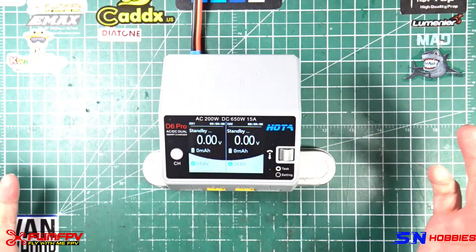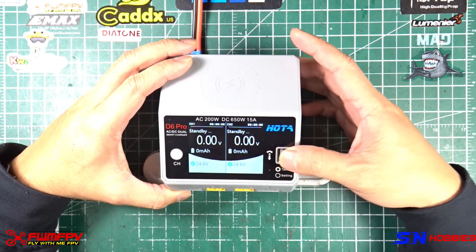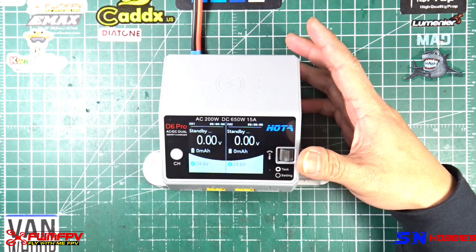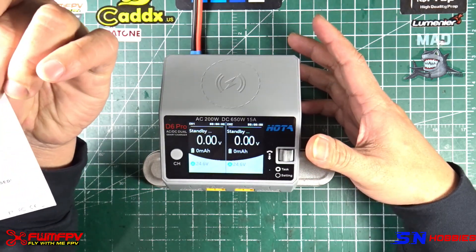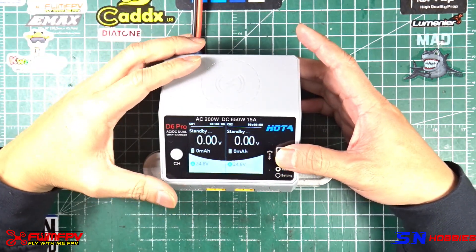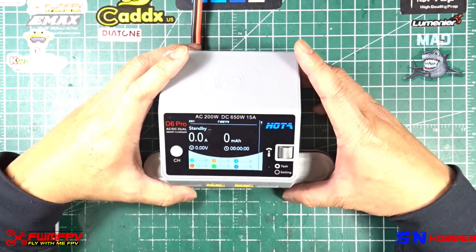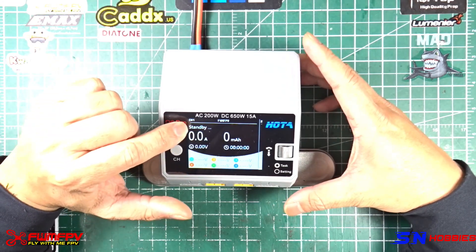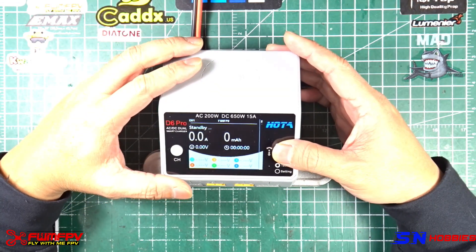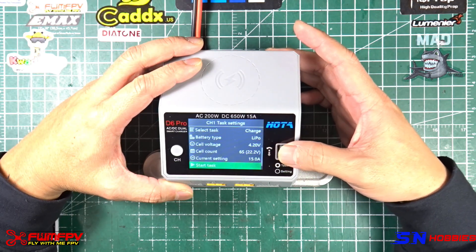It can be configured to be charged independently, meaning settings on channel 1 and channel 2 can be set independently. There is a wheel — or as HOTA describes it, it's called a speed shuttle key — I'll call it a wheel, and a channel button. You press it and then you go to a specific channel, upper left-hand corner. You single press the wheel and that gives you the options.